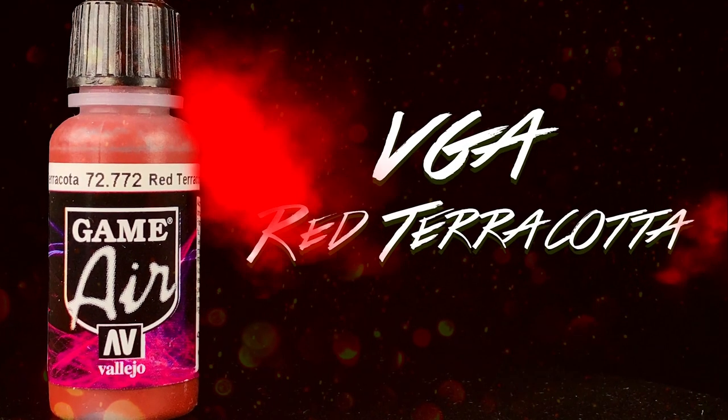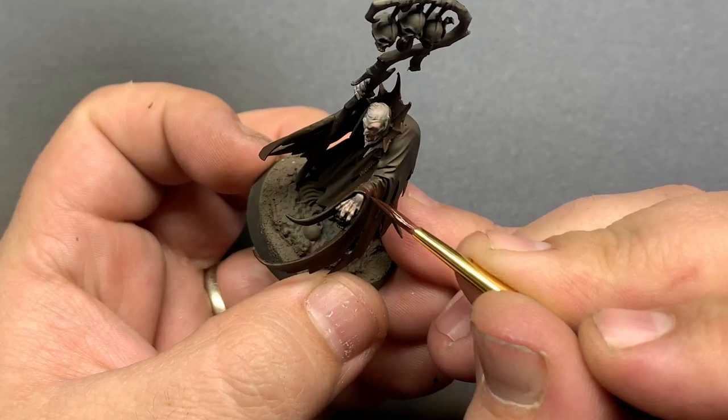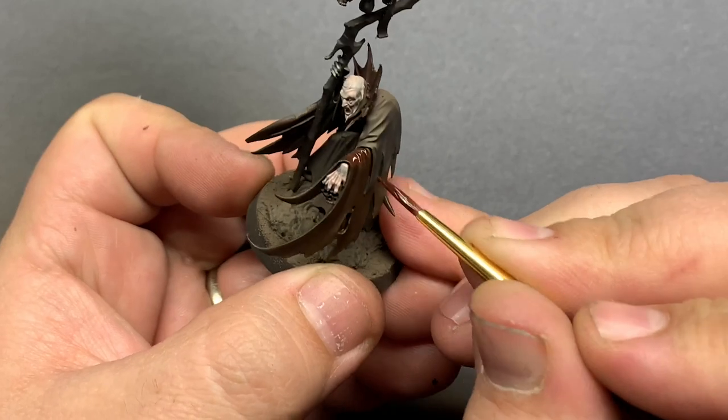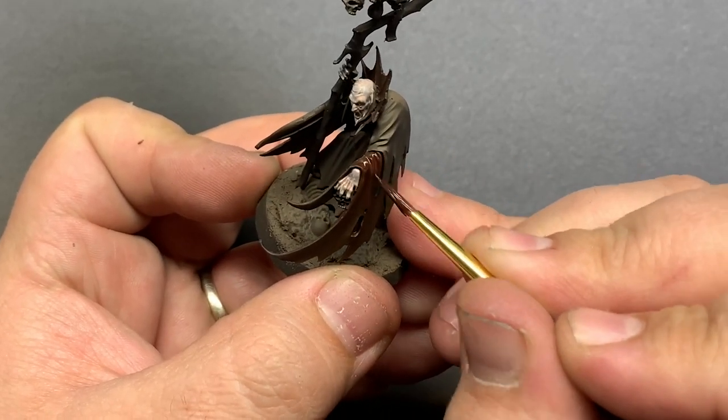In this case, I opted for Terracotta Red, which is also a very nice color to put over the top of the brown purple. I thinned this down and went over the upper highlight areas on the cloak several times to build up the red.